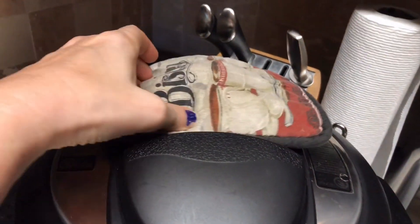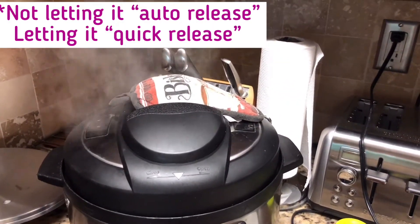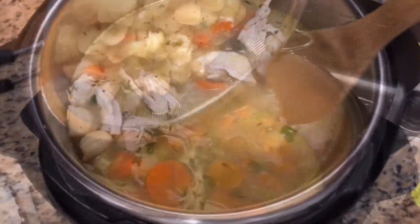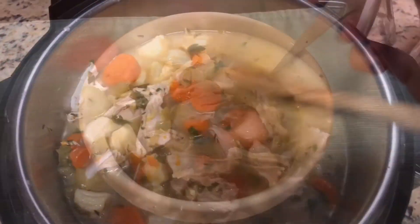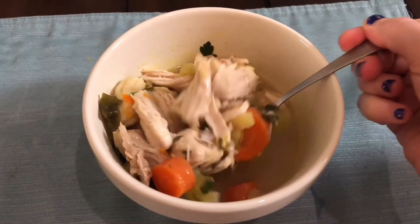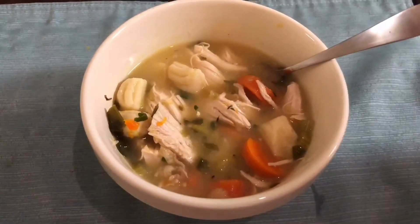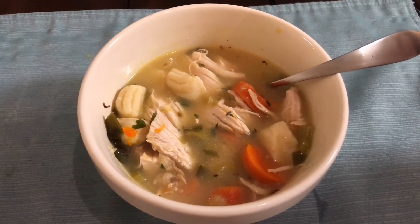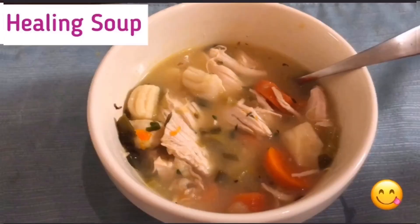Our soup is done now, so I released the pressure, added the gnocchi to the soup, mixed it all up, chopped the chicken, and added in the lemon. That is the end result and it is amazing — it has that fresh lemon taste, the gnocchi are light and fluffy, the broth is amazing, the veggies are amazing. Everything about it is so good and it makes me feel so much better when I'm sick. I hope you enjoyed watching — if you did, give this video a thumbs up, thank you!